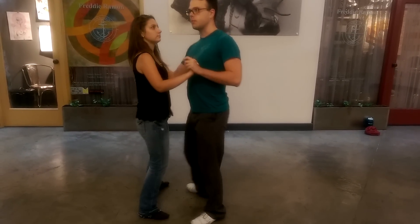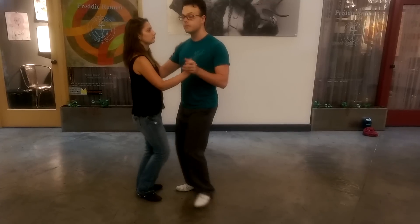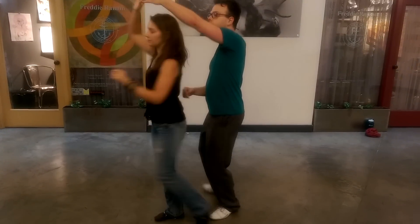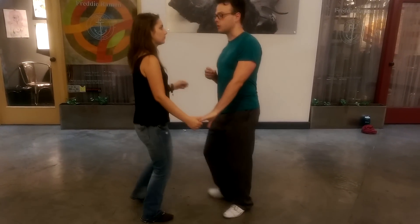And then we had some moves. First of all, it's the tuck turn. Raise the left hand up, gently suggest we go through with the right hand, keeping the slow drag basic the whole time.